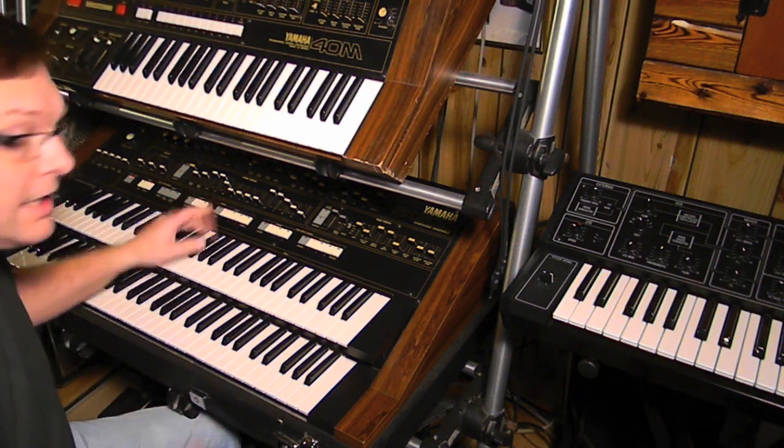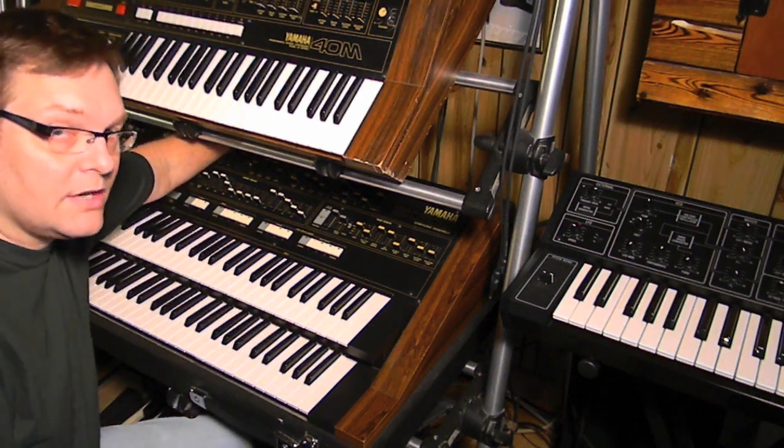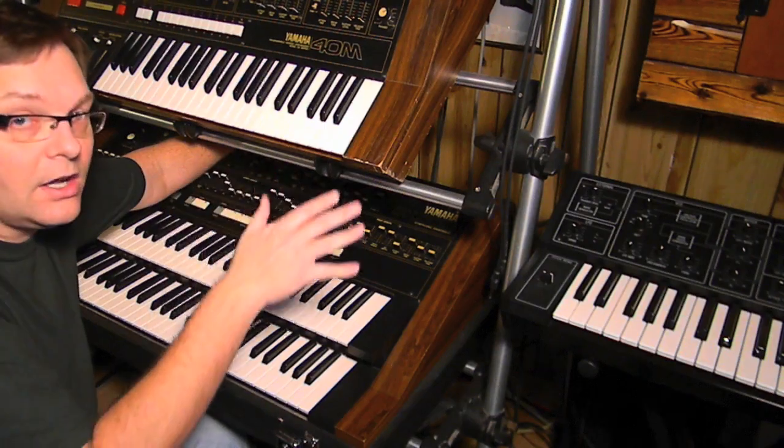I thought I'd show you that needle connection thing. You have the CV ins and outs on the back of the SK50D, so you can tie it into other analog synthesizers.